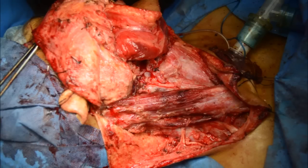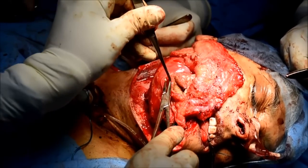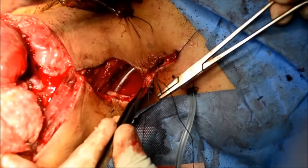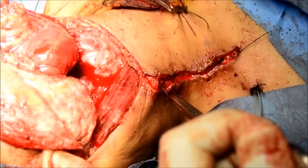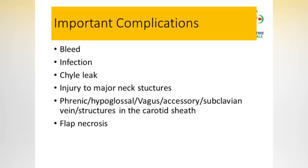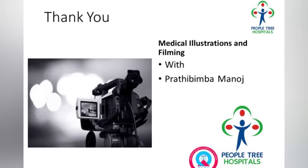Once the anastomosis is done, the wound is closed. The patient requires constant monitoring postoperatively — we keep them in the high dependency unit for 48 hours. Here is the patient after three weeks, who looks fine. These are the important complications which you anticipate. Thanks for watching, and I thank the Pratibha team for making this video.